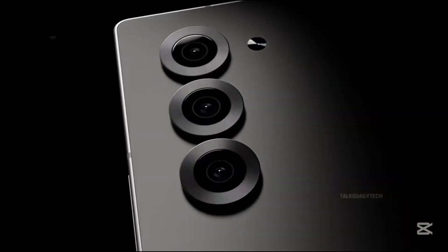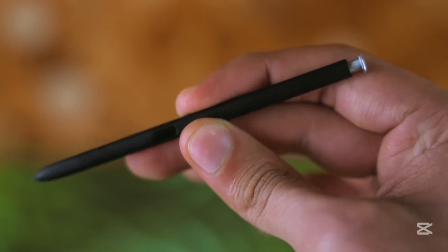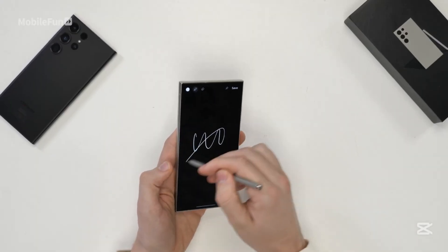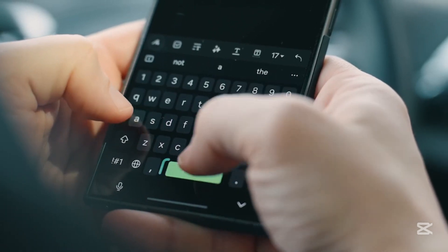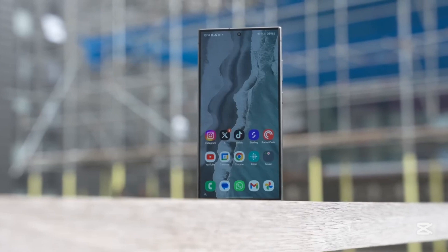But beyond that, it's murky. The future of the S Pen as a built-in tool is uncertain. Remember the Galaxy S21 Ultra? It supported the S Pen but didn't have a built-in slot to store it — you had to carry it separately or use a special case. Samsung might be heading back to that strategy, turning the S Pen into an external accessory: optional, but not truly integrated.